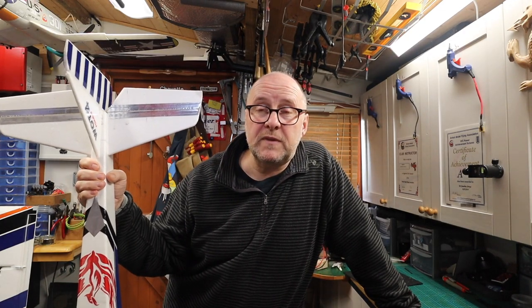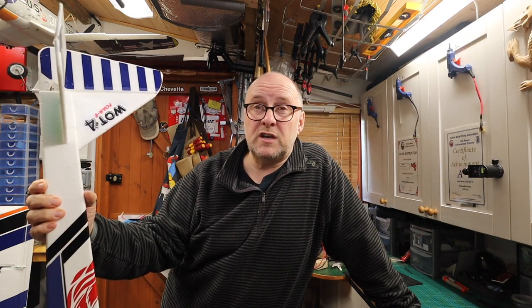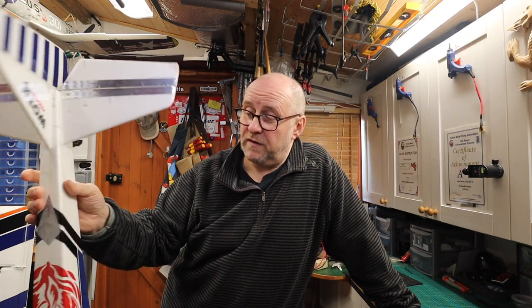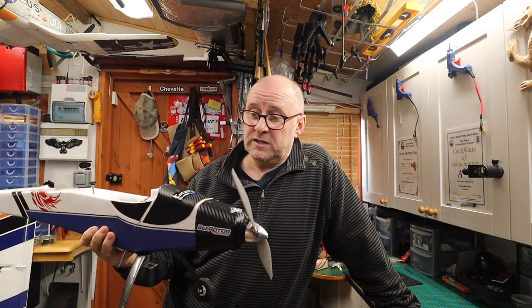One thing about crashing the plane: when you've repaired it, it's not so precious and you do tend to push it a little harder. I found it's been a good learning curve flying the Wot4. I wouldn't say it's an outright beginner plane, but it is a good plane for beginners.